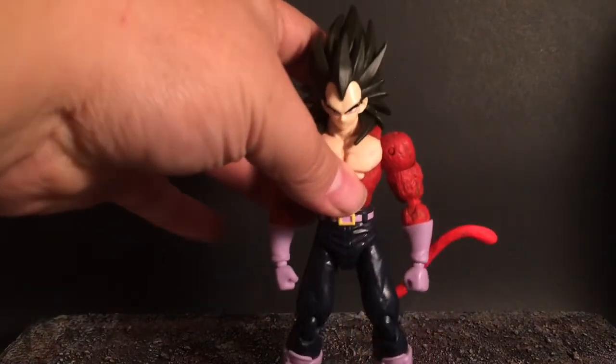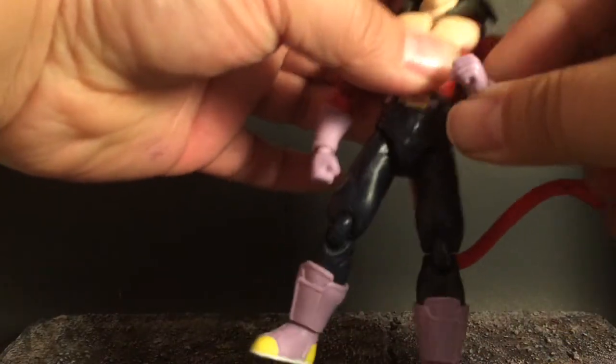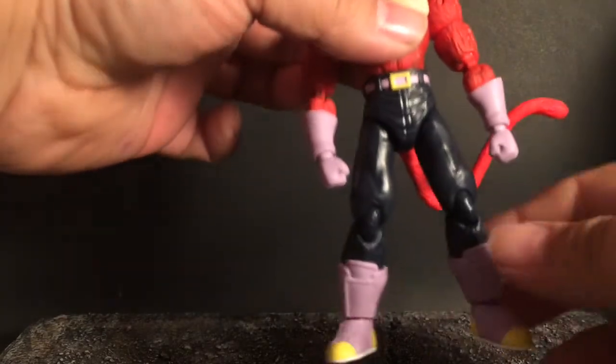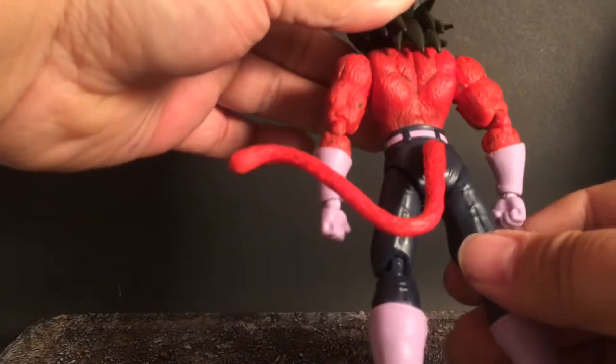I also highlighted with a red. He retained all his articulation, did the wash on the tail as well — brings out the muscles in the back.